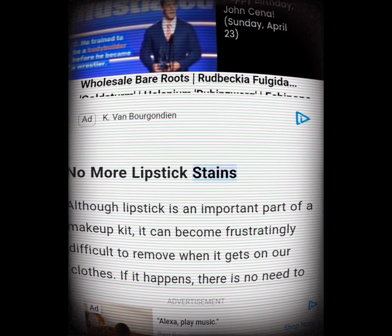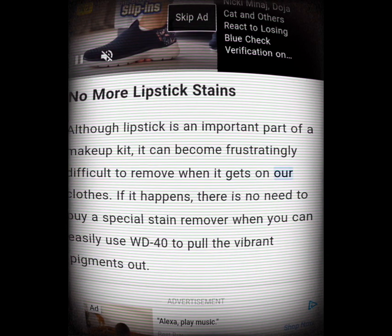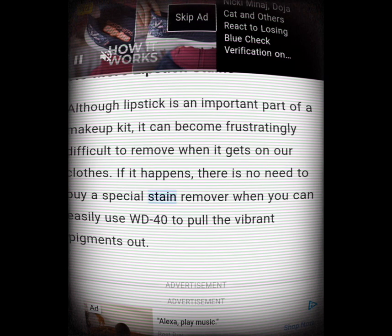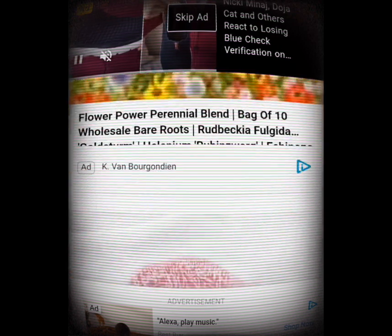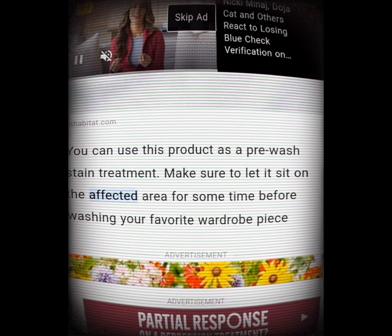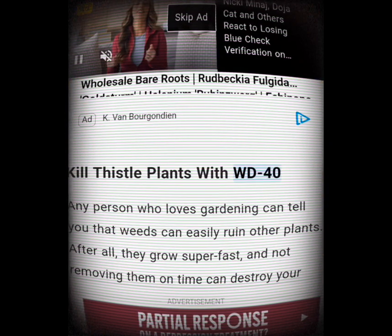No more lipstick stains. Although lipstick is an important part of a makeup kit, it can become frustratingly difficult to remove when it gets on your clothes. There's no need to buy a special stain remover — you can easily use WD-40 to pull the vibrant pigments out. Use this product as a pre-wash stain treatment and make sure to let it sit on the affected area for some time before washing.